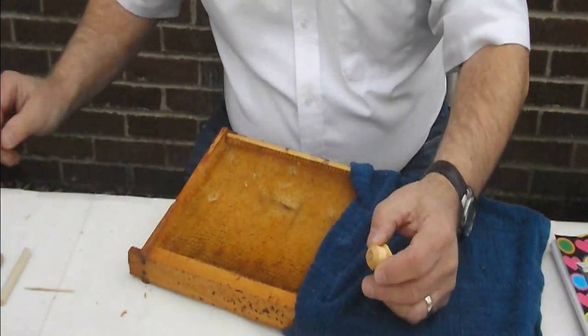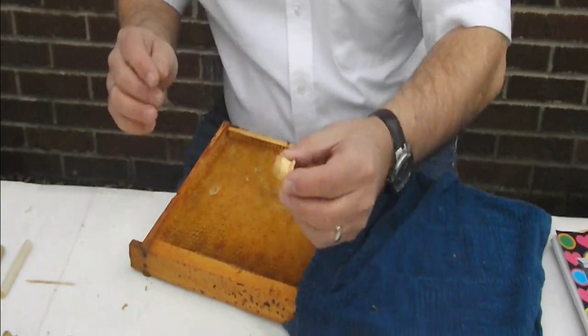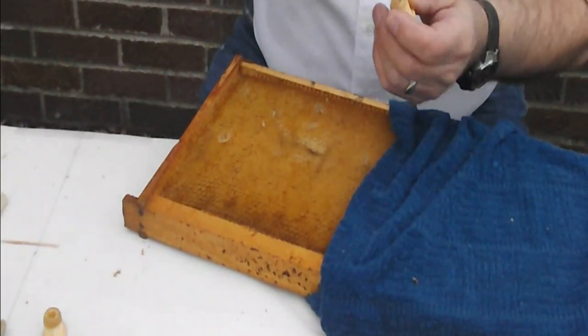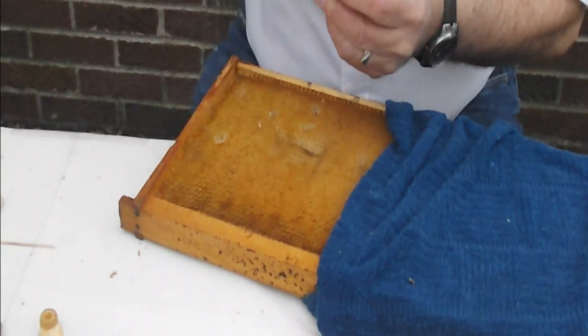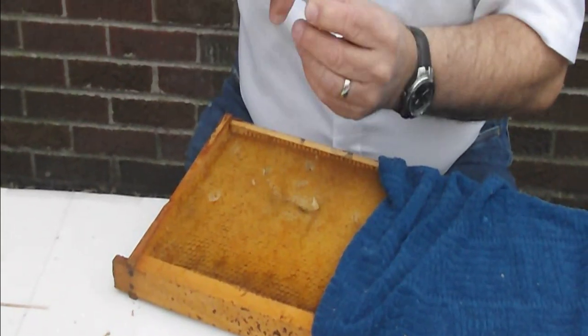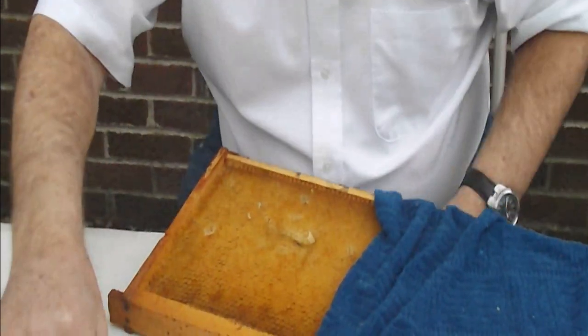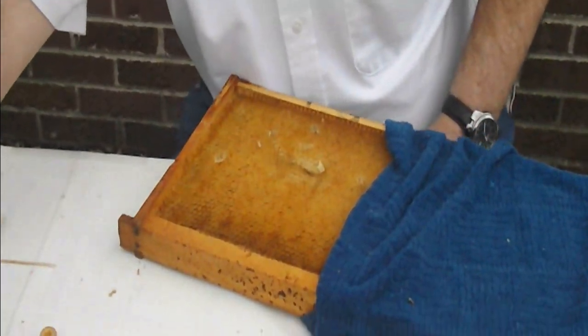Before using our die-cut equipment, I like to dip them in beeswax so that they get a little cluster of beeswax wrapped around, but then you have to take a knife and clean out the center area that we're going to use to place the cell.